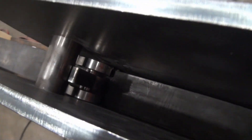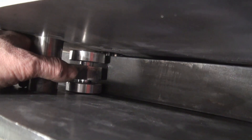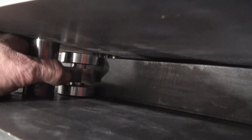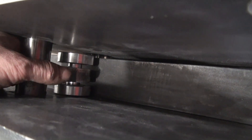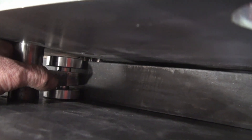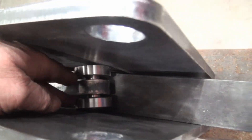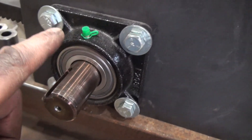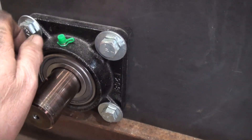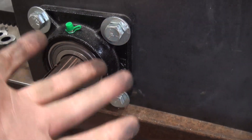So it looks like I've made a mistake in the design process. Here's that piece with the bearings on it — see that play? I would actually like to not have any play between the bearings and the top of that rack.